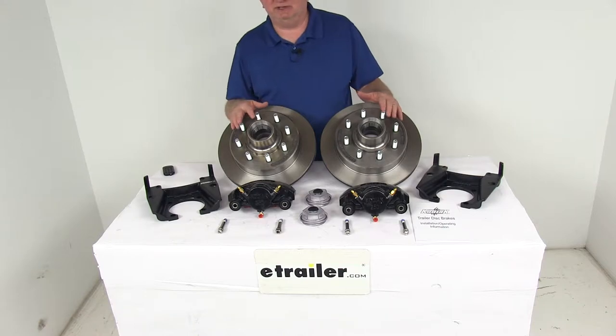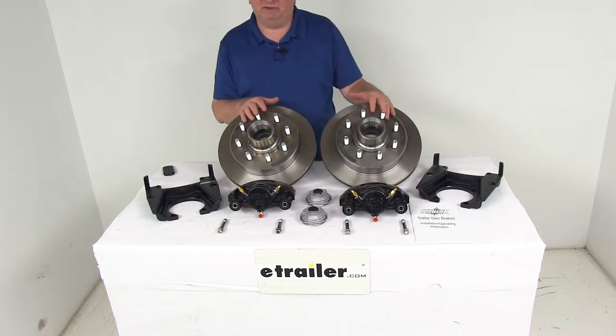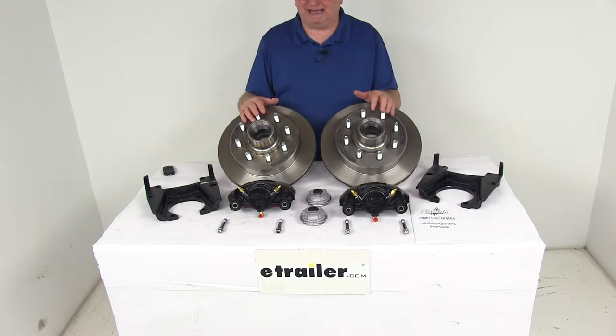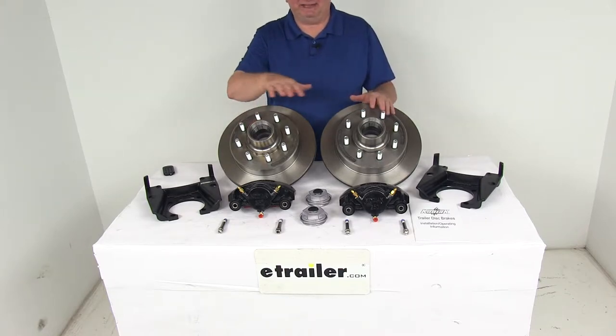These brake assemblies will make it very easy to upgrade from drum brakes to disc brakes for better performance. Disc brakes deliver better performance because they give you more consistent stopping even at highway speeds and dramatically shorter stopping distances. Also, the maintenance costs are lower than for drum brakes because you'll have fewer moving parts to maintain, repair, and replace.